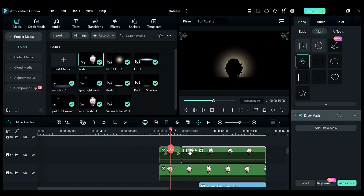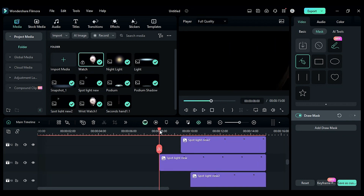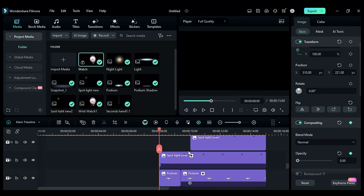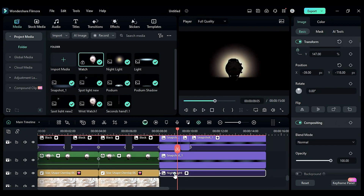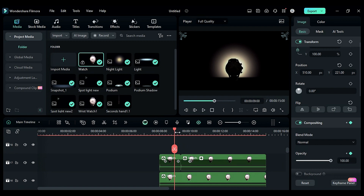This is what we will get. Now add a fade-in effect using opacity keyframes on both spotlights at the starting point. This is the animation we have created so far.